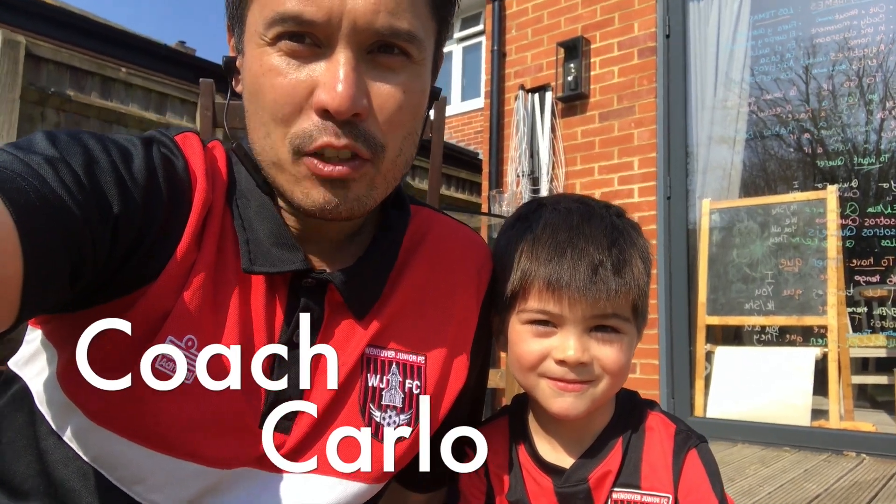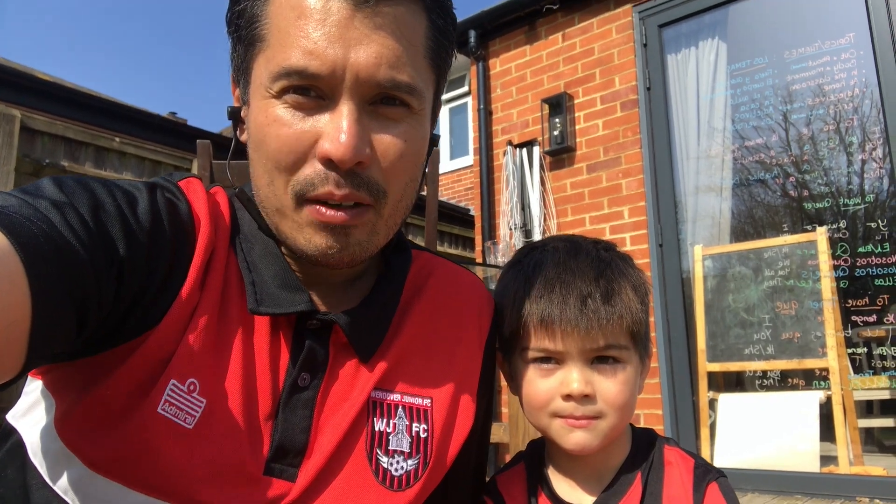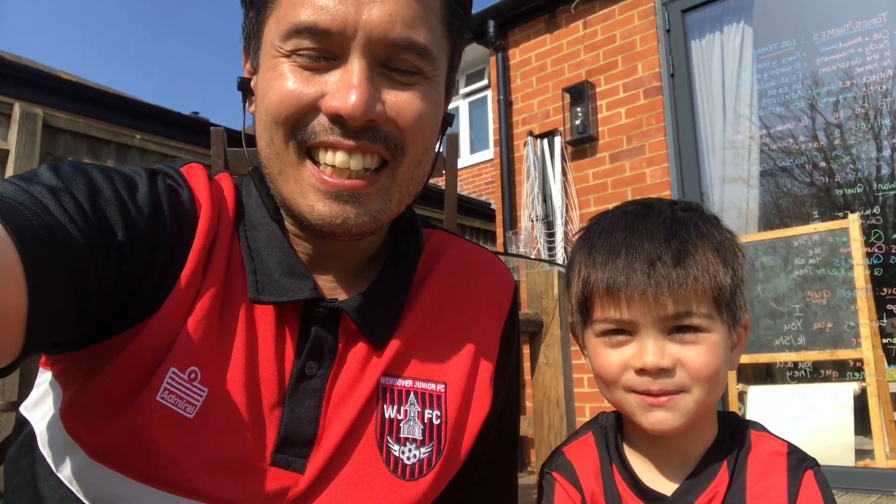Hey, it's coach Carlo here from Wendover Junior Football Club. Today we're gonna have a go at a special skill. What is it called Zander? The fake. Let's go and show everyone at home what we're looking for.